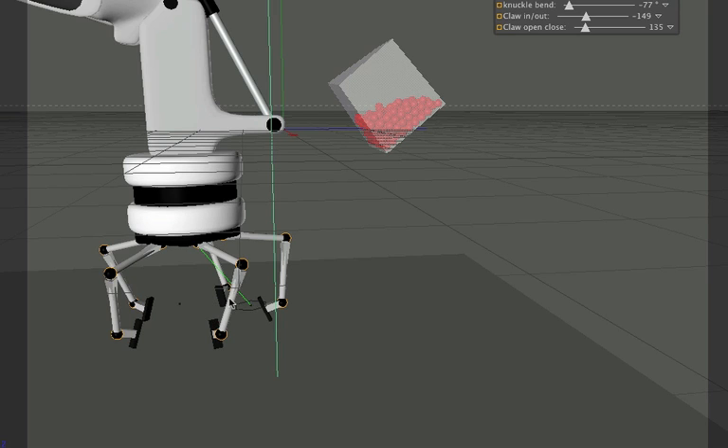What's keeping them in position is the constraint tag pointing at what they need to. Now these claws are actually clones — I used the MoGraph cloner object. Basically I built one and used the cloner in radial mode. I cloned five of them on there, and that worked out really well for the claw.